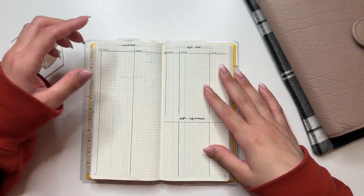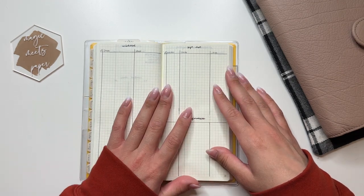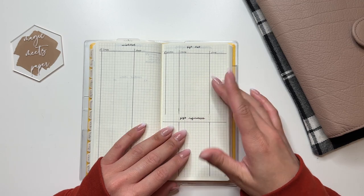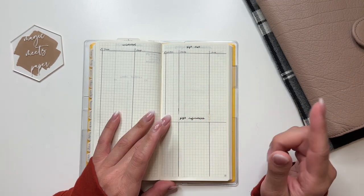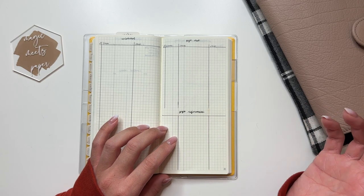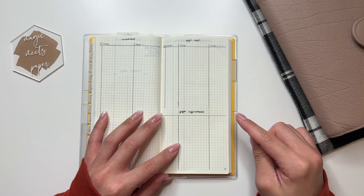This page is my wishlist — exactly the same layout as my current planner, with a spot for a checkmark, the item, and the shop it's from. Then I have my gift list and gift references combined on one page since I didn't have a lot — a checkmark, the person's name, the item, and the shop. Gift references will have 2022 Christmas gifts recorded so next year I can look back and avoid accidentally repeating a gift. I have spots for the person's name, what I got them, and what it was for.